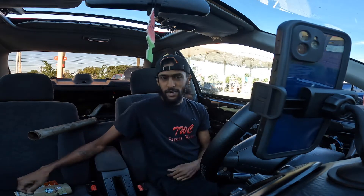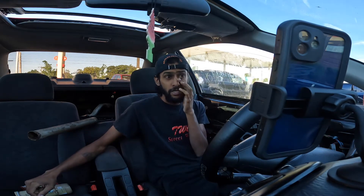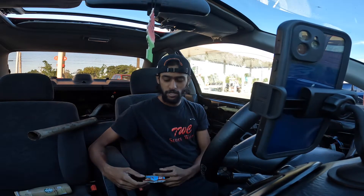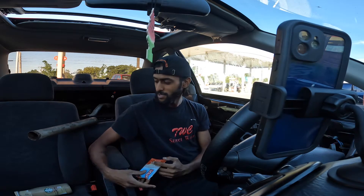Good morning guys, what is up? Welcome back for another video. It's pretty early Saturday morning, about 6:30am or so. I'm about to head to the exhaust shop to get the exhaust done. Just had to stop at the gas station and get my breakfast. Gotta eat that real quick and then we'll head to the exhaust shop and get this side exit done.